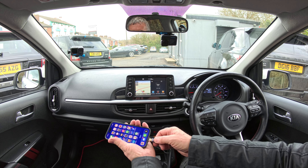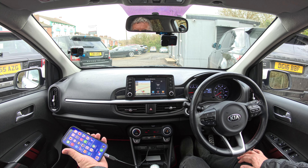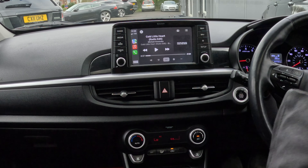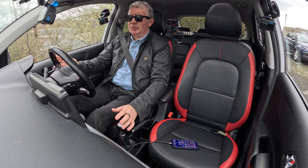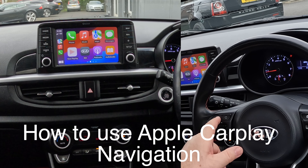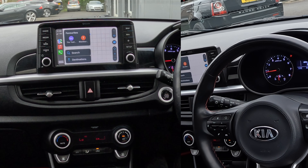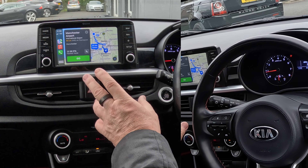I'll show you how to play music from your mobile through the Bluetooth audio system in this 2017 Kia Picanto. Go onto Music, then onto the record icon at the bottom. Your choices are iPhone or Kia Motors — there's a tick next to Kia Motors, so that will play any music from here: iTunes, YouTube, Amazon Music, Spotify. Click play, go over to Media and you'll see it's playing.